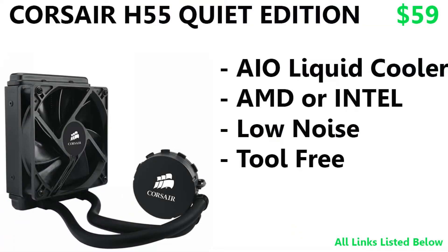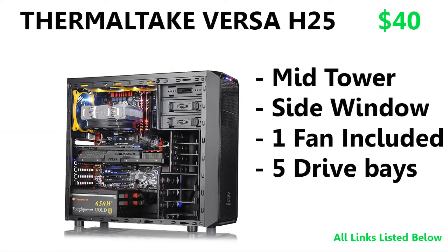Moving on to the cooler — I did manage to fit a CPU cooler in here. This is the Corsair H55 Quiet Edition, an all-in-one liquid cooler compatible with both AMD and Intel brackets. It's low noise, tool-free to install, and it's only running $59 right now. And two of the build's surprises actually tie into this H55 cooler, so we'll get to those in a second.